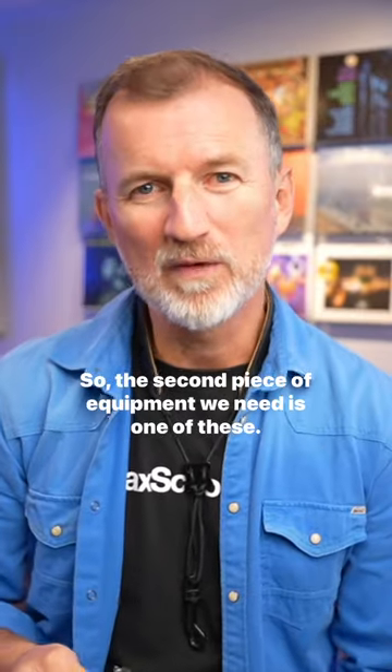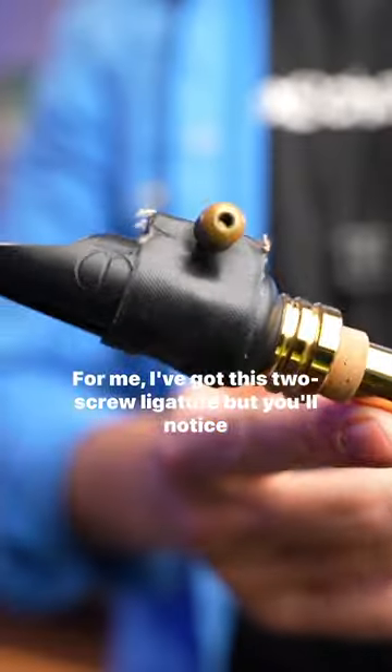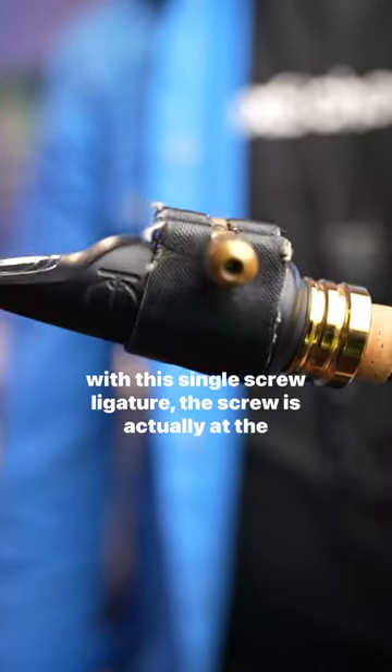The second piece of equipment we need is one of these. For me, I've got this two-screw ligature, but you'll notice with this single-screw ligature, the screw is actually at the top.